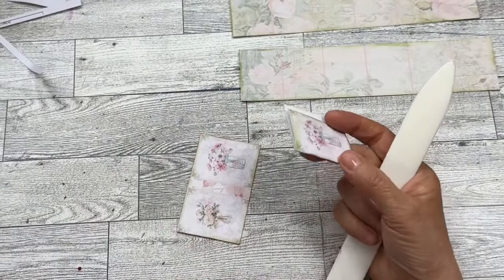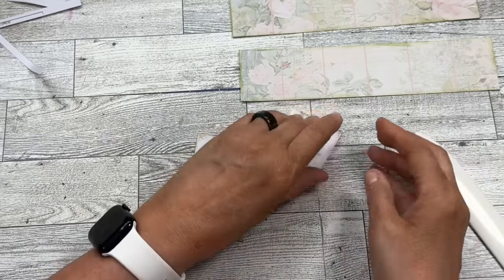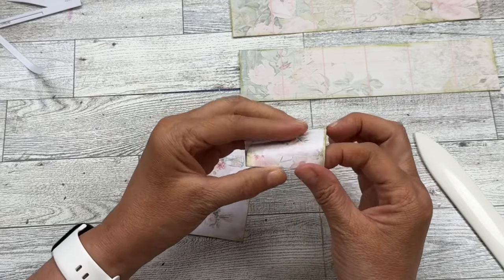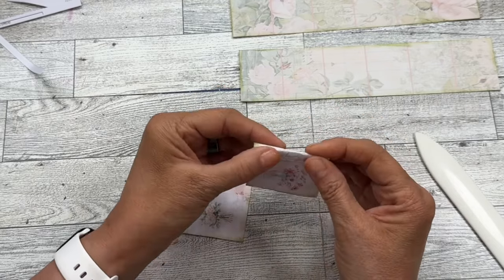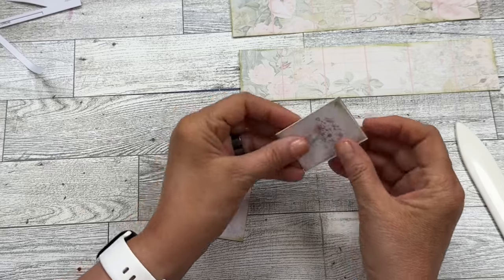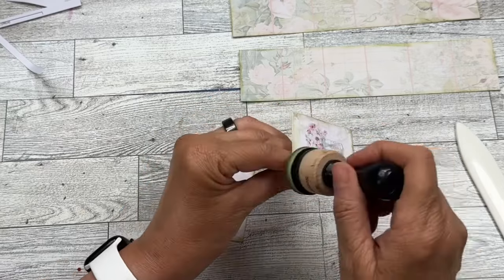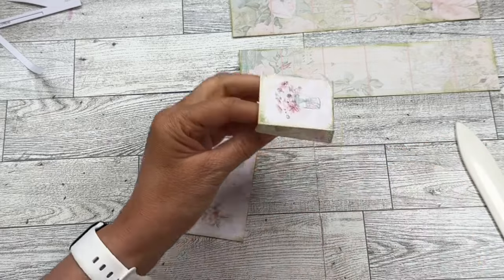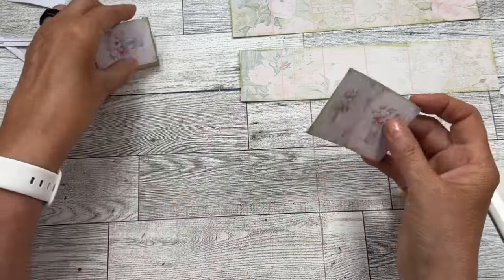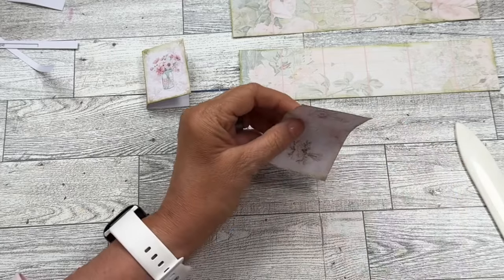You could use your scoring tool and your trimmer, scoreboard, or whatever you have to score the folds. But I'm just going to fold it along the edge — you can see it pretty well — and use my bone folder. Then you'll have your cover like this, and you can go over these edges if you want. Then you'll do the other one, so one will be the outside and one will be the inside. I'm just going to go ahead and fold this one.